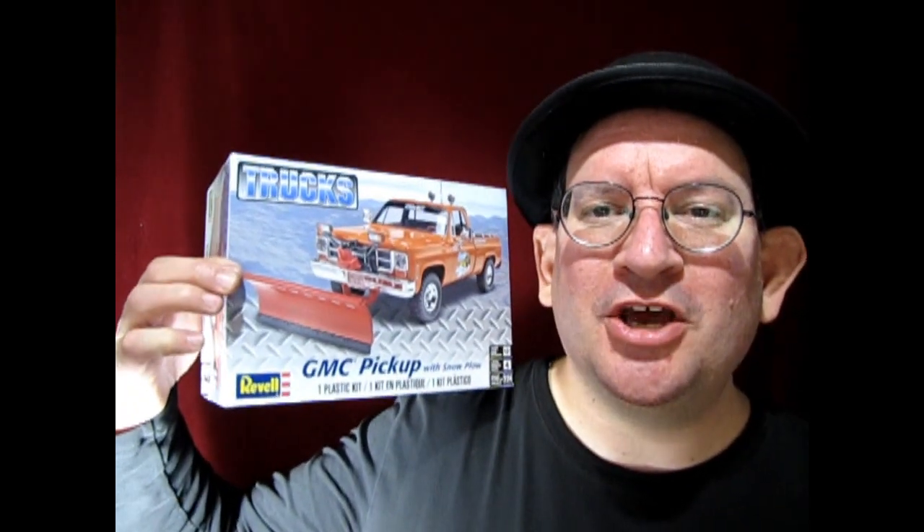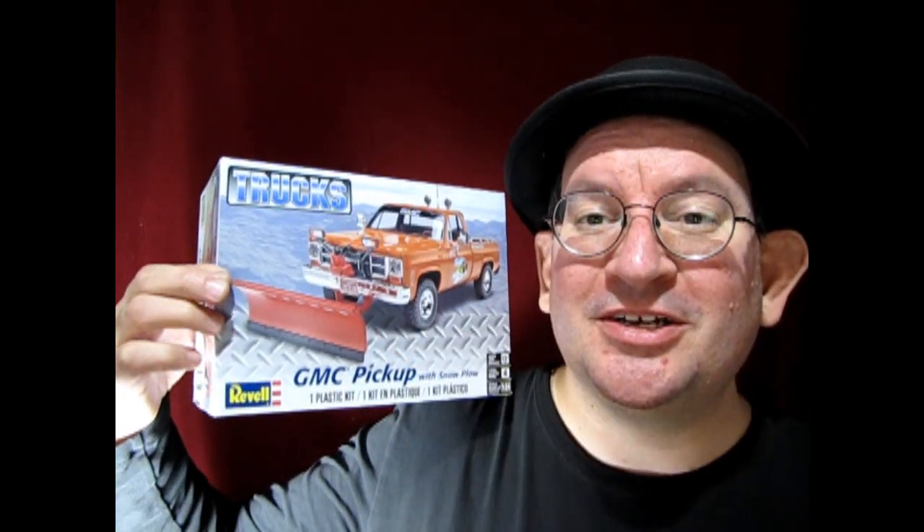Hello once again, Monster Hobbies model car garage mechanics. How are you doing today? With winter coming up, the snow will soon start flying and we're gonna need something to get rid of that, so I thought I would pick up this amazing GMC pickup truck with the snowplow edition. This is a Revell kit, so without any further delay let's go down to the bench and see what's in the box.